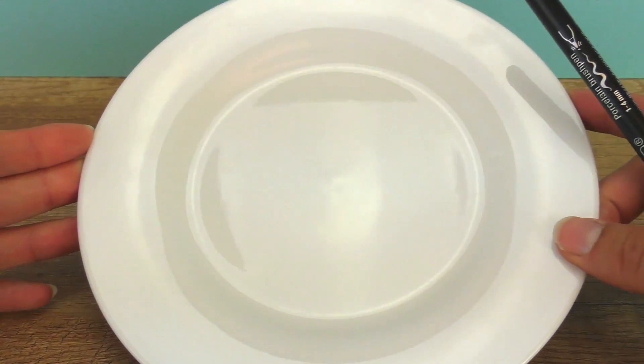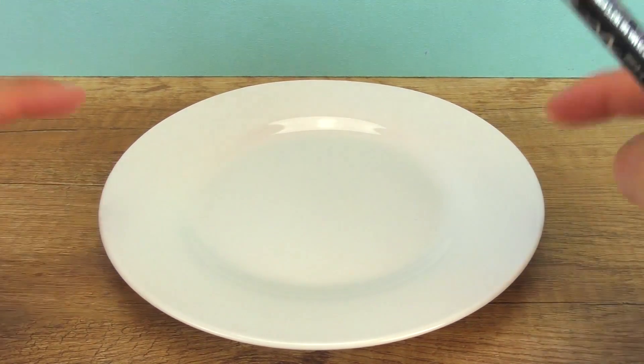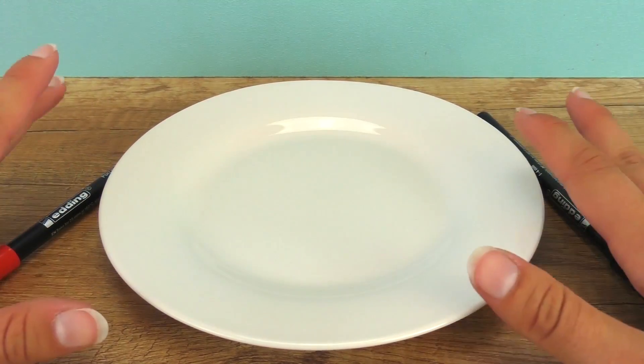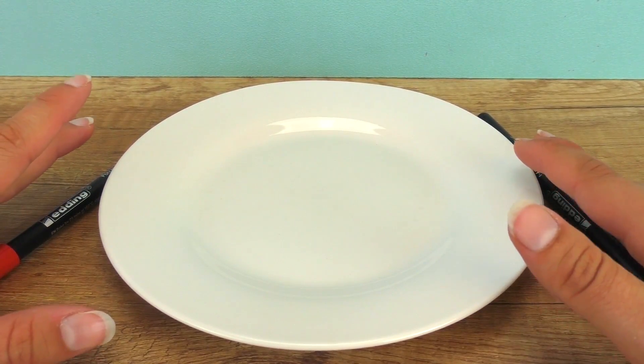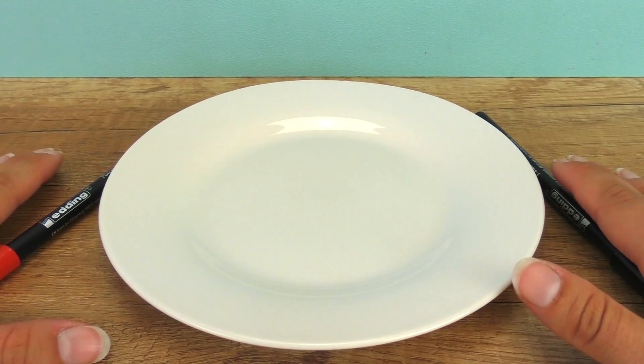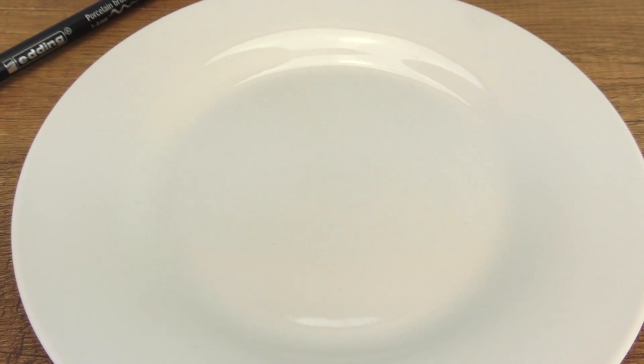That means plates, mugs, any kind of bowl. It's pretty cool and I'm pretty excited. It can be a good present for someone or maybe even for you if you have an idea of what you would like to have at home. It's a really cool thing and you can do all kinds of colors, so you can draw whatever you like.